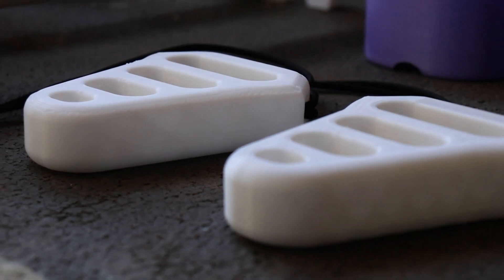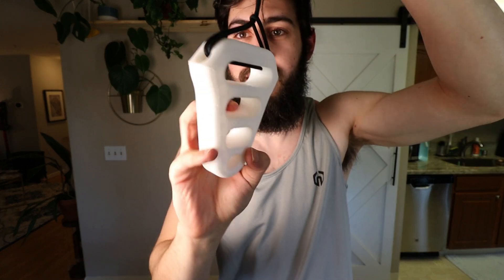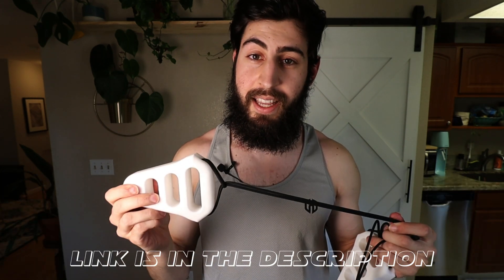I think these grip trainers actually look really professional. It's basically just a slot that I can only fit a certain number of fingers into, and it's for training a crimp — I think it's a crimp. I'm not a climber, but I really respect those guys and their finger strength, so I'm trying to get some gains with that. I really like these, and I think I'm going to list this and the last 3D printed item on an Etsy shop — I can make them cheaper than anything I've seen online.